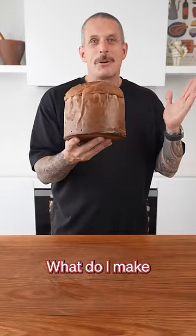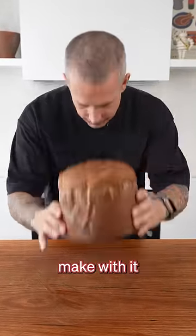Ever been given one of these at Christmas and thought, what do I make with this thing? This is what you make with it: Christmas French toast.